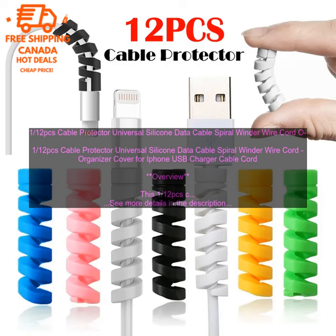The cable protector is also available in a variety of colors, so you can choose one that matches your style.